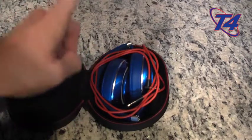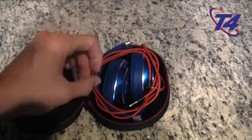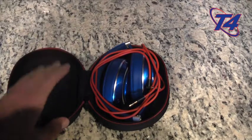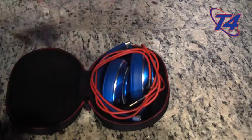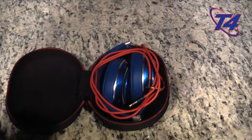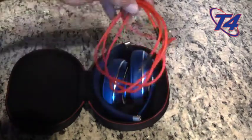Here's the protective case for my Beats Studio Wireless headphones. I got the blue pair and I got these on sale at my local retailer for $294.99. However, the red ones specifically are on sale at Best Buy for $275, which is a great deal — much better than the $379 retail price they originally go for.